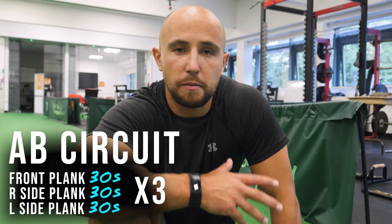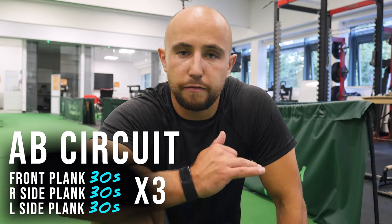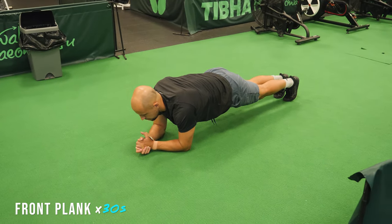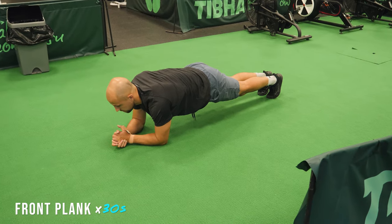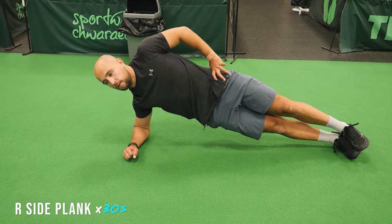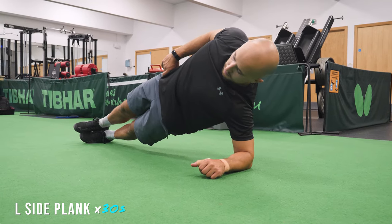To finish off the main bulk of this session, we've got a little ab circuit with front and side planks. We're roughly trying to keep everything in straight lines. If you need to, you can take time off, add more time, or even add weights to the planks. In sevens, it's really useful to have a strong core to help with the demand of that high running volume.